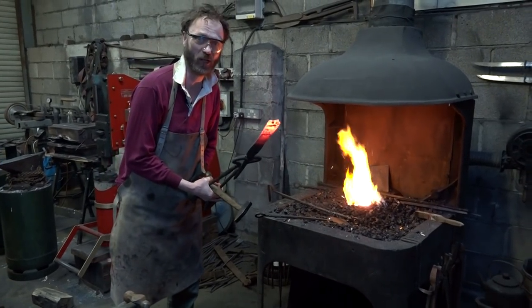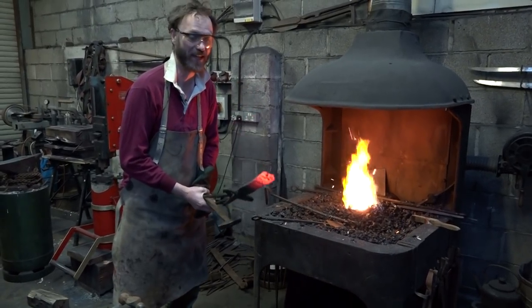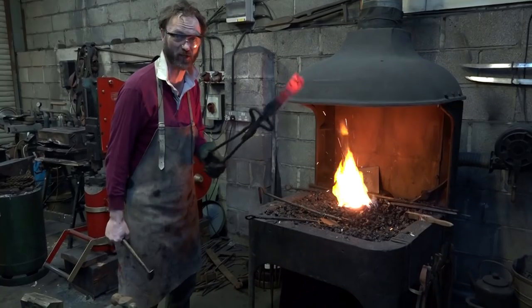I said to my metalwork teacher, now what do I do? And he took one look at it and said, no, that's it. It's over. It's all gone crystalline. It's stuffed. And we didn't find another leaf spring. And that was the end of my first sword. Katie, that was the end of my first sword.